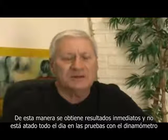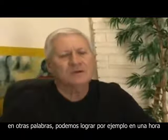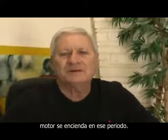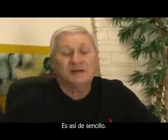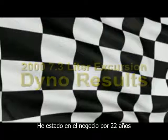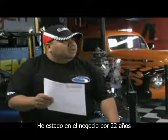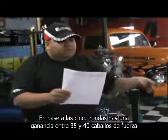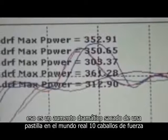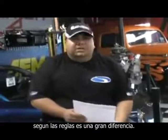By disconnecting the negative, we're forcing it to do something immediately that would naturally occur so many starts in the future. This way you get instant results and you're not tied up on the dyno day after day. In other words, we can achieve in one hour what might normally take a month, depending on how many times that engine started during that period. And it's really that simple. Based on all five runs, we're looking at a 35 to 40 horsepower gain — that's a dramatic increase. Even as much as 10 horsepower gain to the rear wheels can make a big difference.